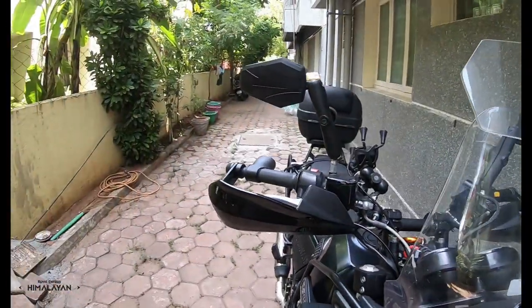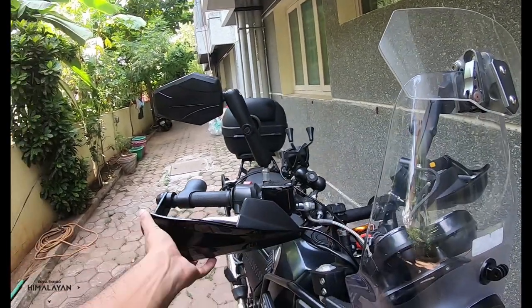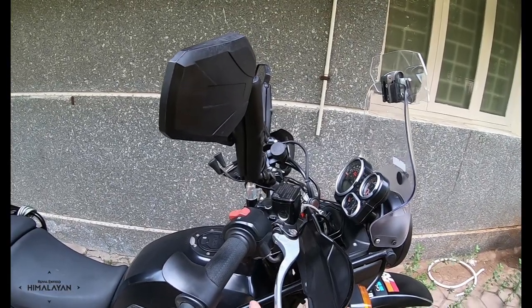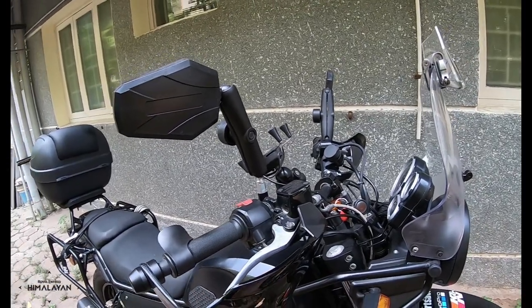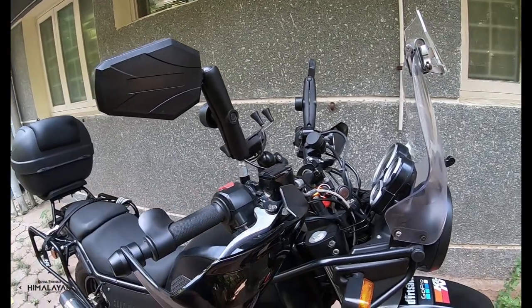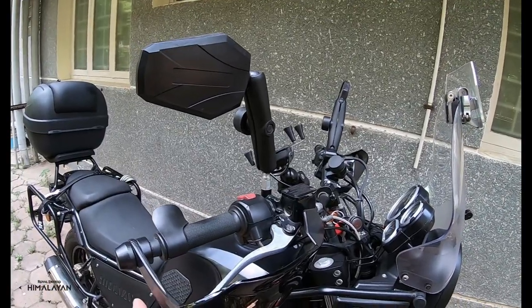The next mod is handguards from KTM — these are stock factory handguards off a KTM motorcycle. I don't have a very strong opinion on them because they are plastic and will eventually break. But they are very readily available — go to any showroom and they're almost always in stock. I'm definitely planning on getting Barkbusters at some point, but they're quite expensive, so I'm planning my finances and will have them on eventually.